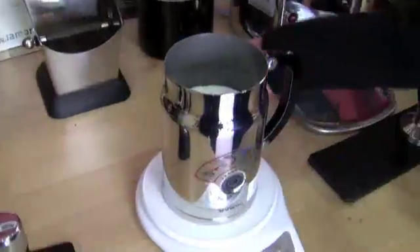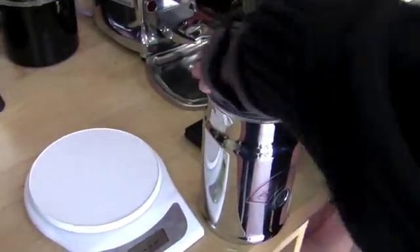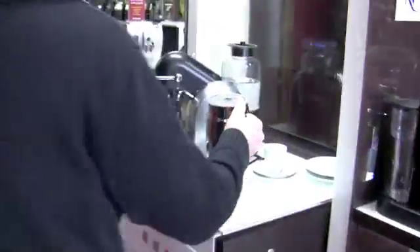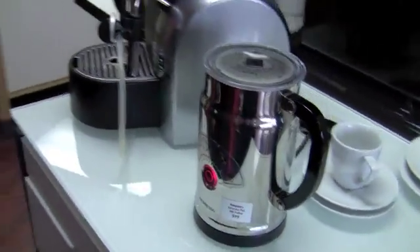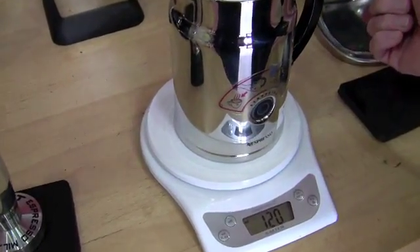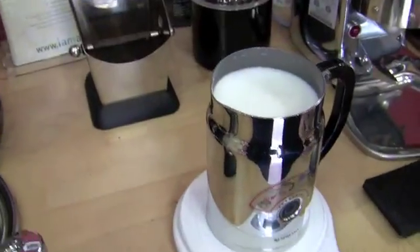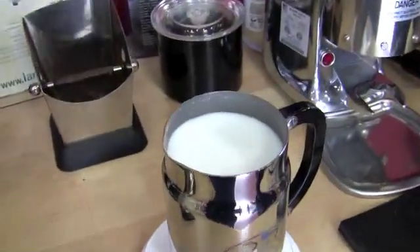Now I wanted to test our standalones: the Aerocino versus the Capresso Froth Pro. The Aerocino is at 121 — we couldn't do the full 200 because there's a max line. Theoretically this shouldn't weigh any different, right? Because we're not throwing water in — you're just injecting air, which weighs nothing. Result: 120. So essentially no change.